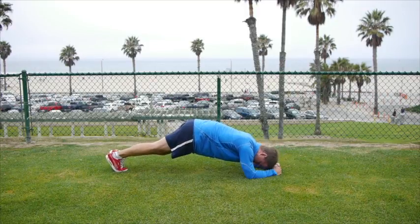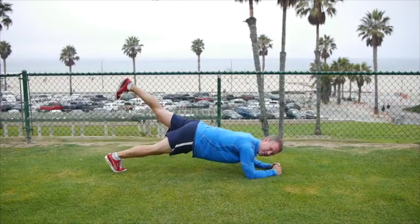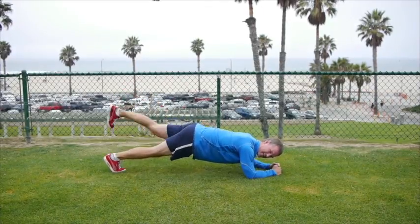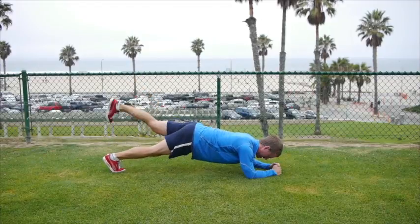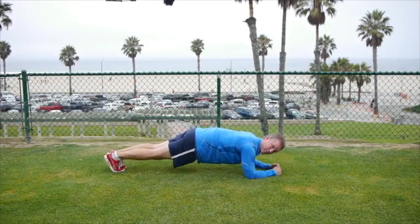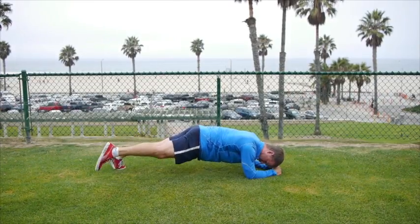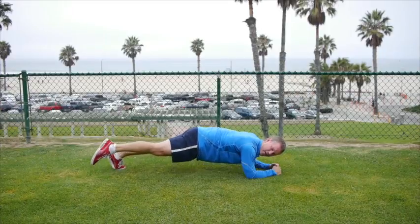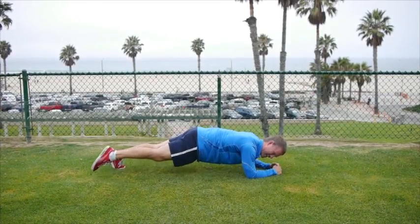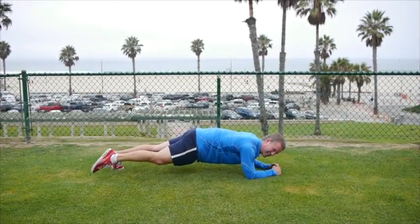Other leg. One, two, three, four, five, six, seven, eight, nine, ten. Now we're going out with the right leg. Here we go. One, two — straight up — three, four, five, six, seven, eight, nine, ten. Feeling the burn already.